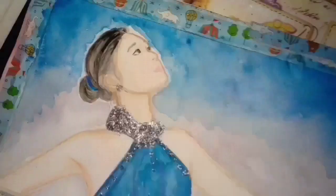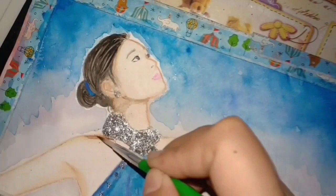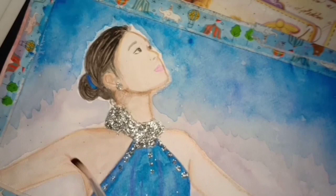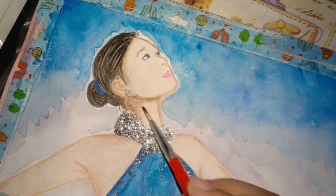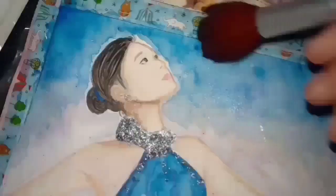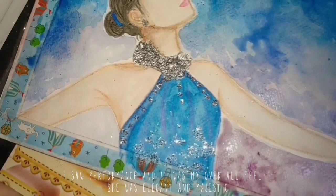I went back from time to time and did some touch-ups on details. I wanted her background to be blue and purple — I saw her performance and that was the inspiration.